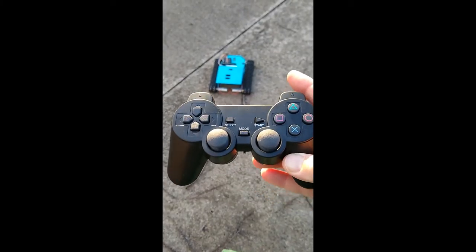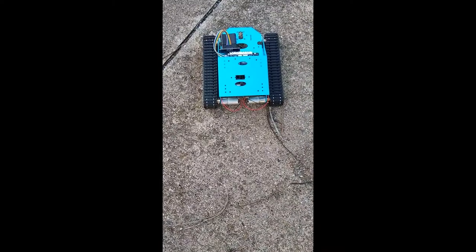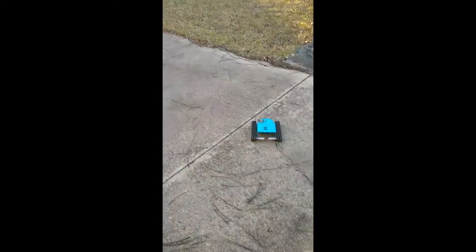Here we are with the PS2 controller and the G1 Arduino tank. We're going to take it for a test spin out here and do this with one hand — not very well. Here we go. Try the joystick and the button.